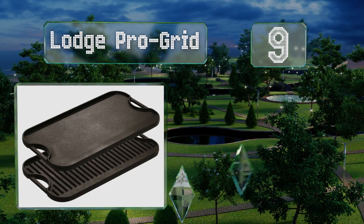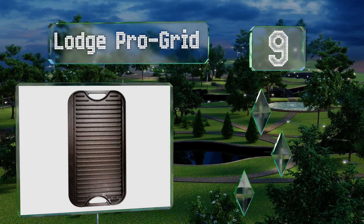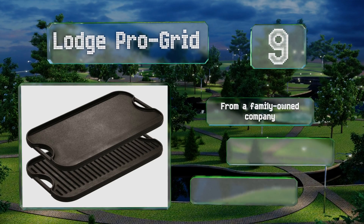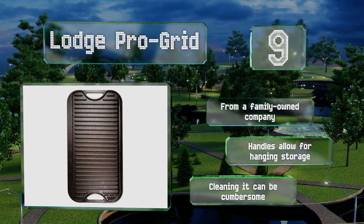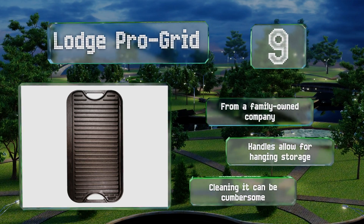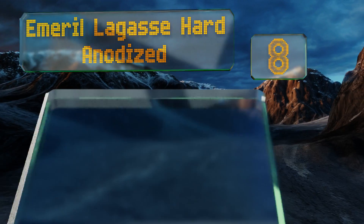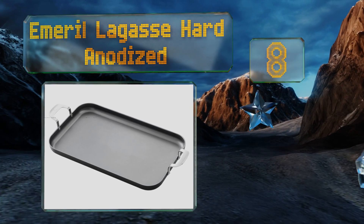At number nine, with a cooking surface that's almost 20 inches long and weighing in at nearly 15 pounds, the Lodge Pro Grid is a big, heavy-duty choice that transitions well from home use to camping if need be. It's even reversible so you can grill steaks, chops, and more. It comes from a family-owned company with handles that allow for hanging storage, but cleaning it can be cumbersome.